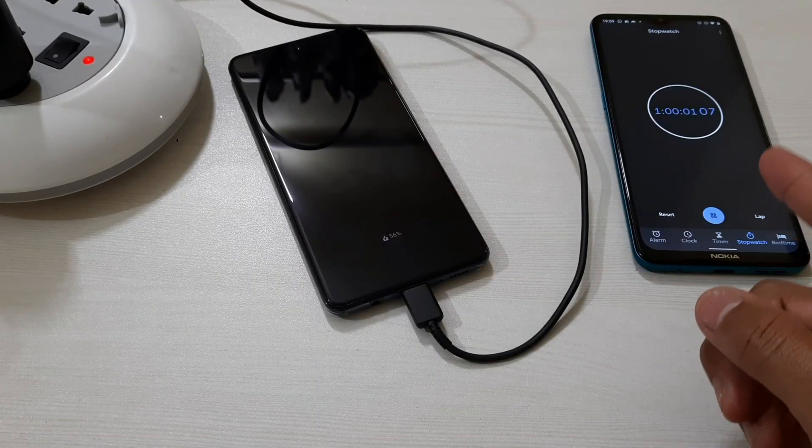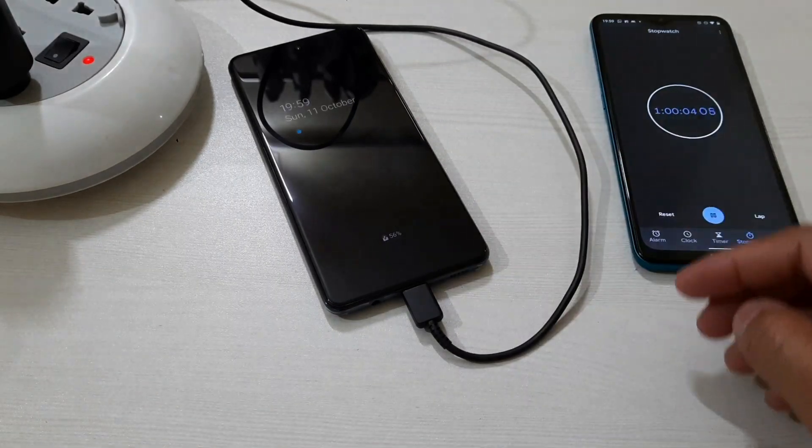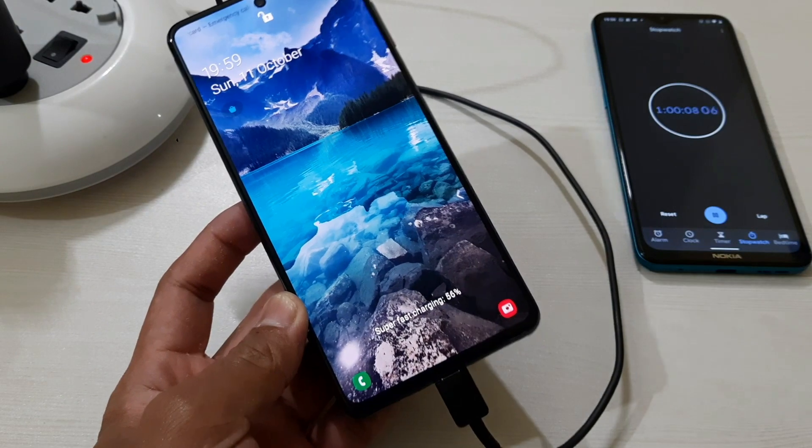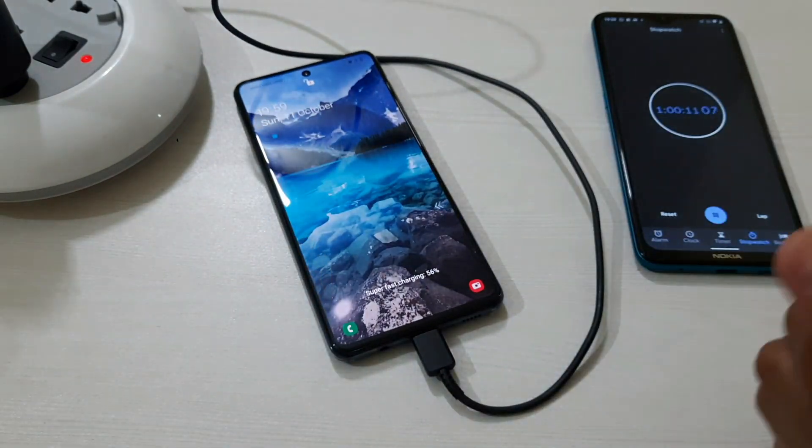So guys, we have just completed one hour and the battery percentage is at 56 percent. I'm going to wait for another one hour, and if it gets fully charged before that I'll be back at that time.